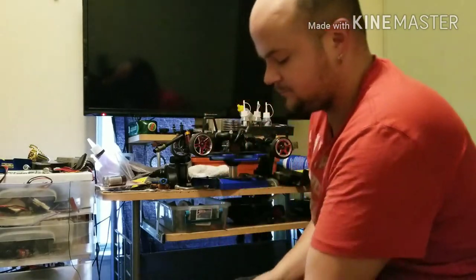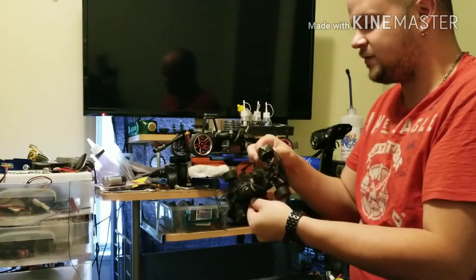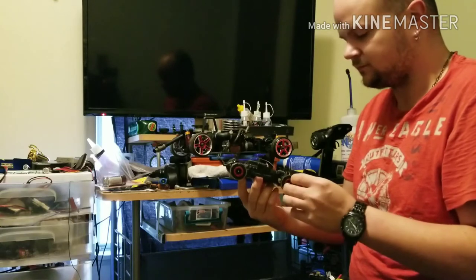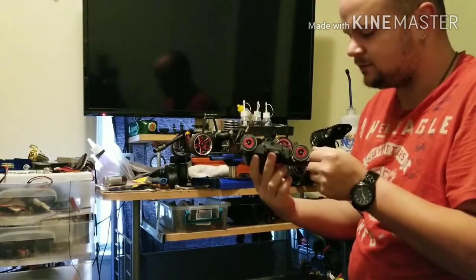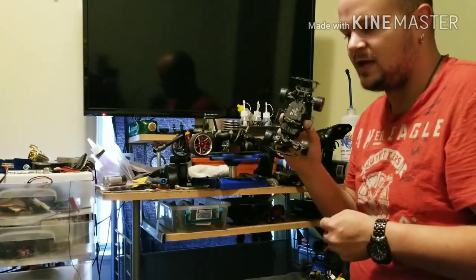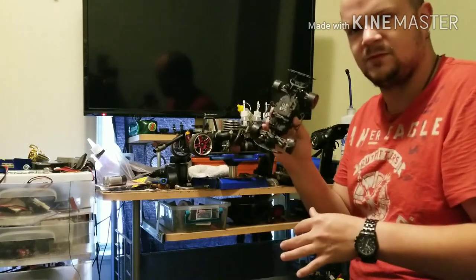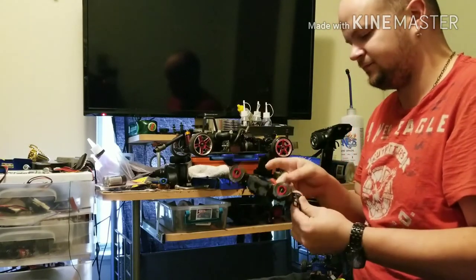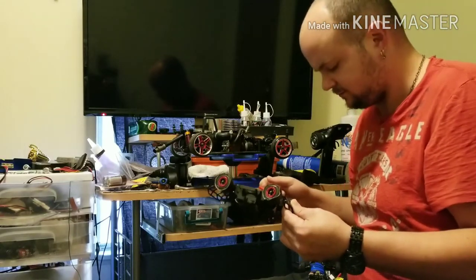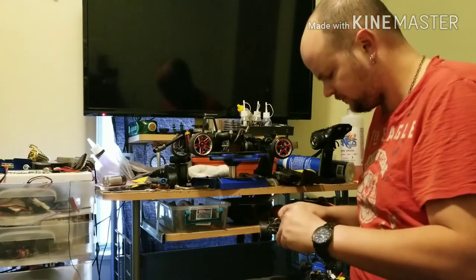Working on a couple of Losi Micro 1/24-scale cars — very fun little cars. My cat got in here and pissed on them because he smells that everything's been outside, so I need to clean things up. This is the regular classic chassis brushless version.